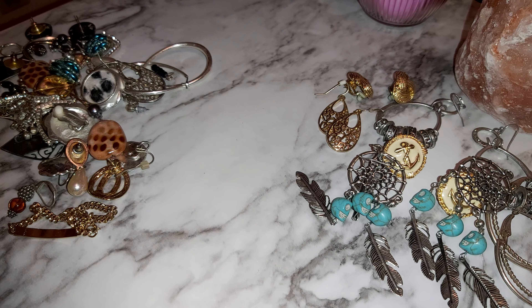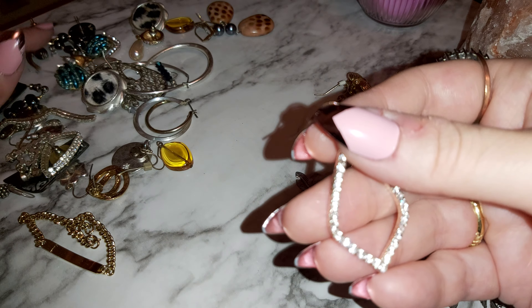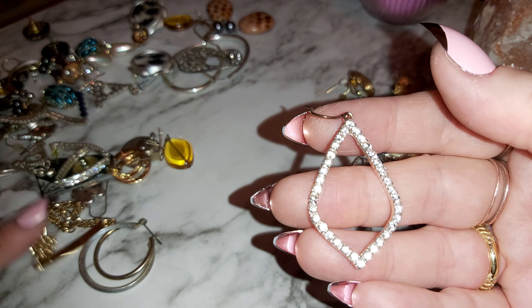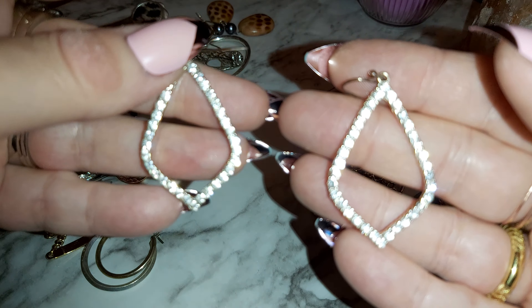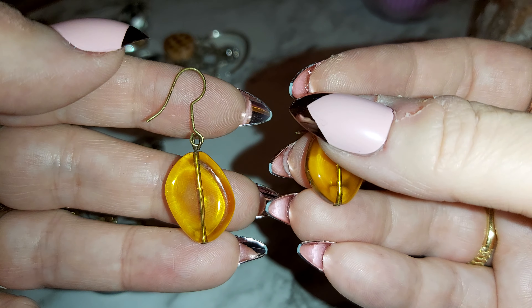There's some diamond-looking ones — costume jewelry. This diamond one, I think there's another matching one, and here it is. I like that style, I like the bling — they're a really shiny type. There's just some yellow plastic beads with gold hooks.